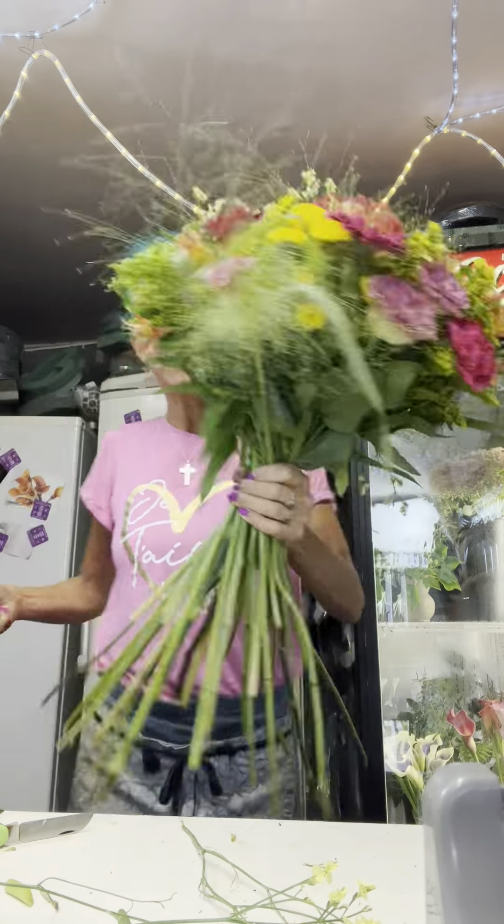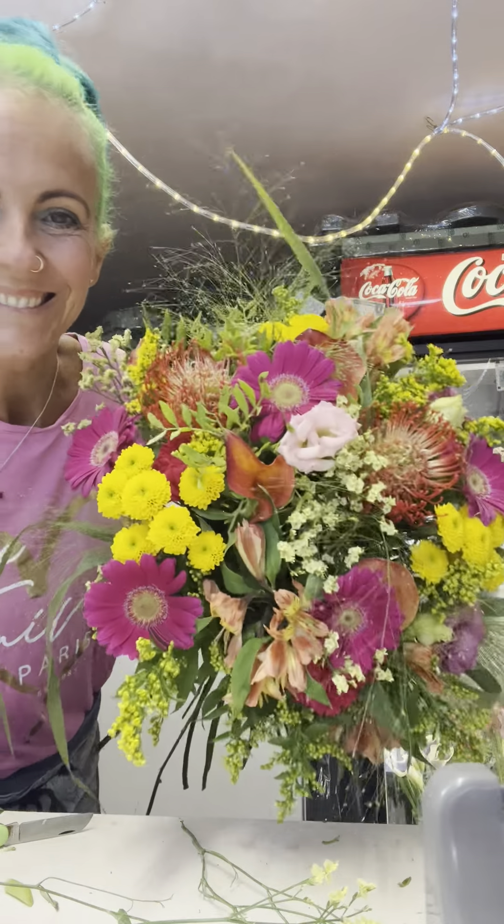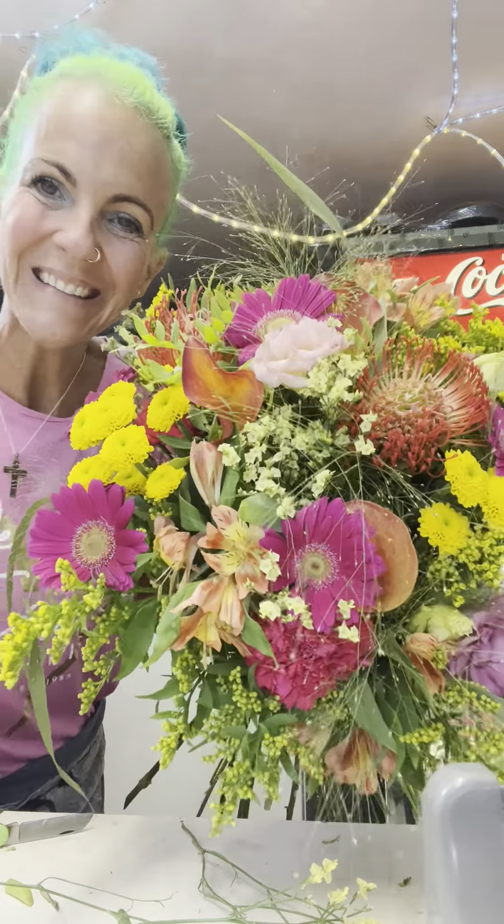Here we are, done. Pretty start for a Tuesday. I would be happy to get that as a surprise.